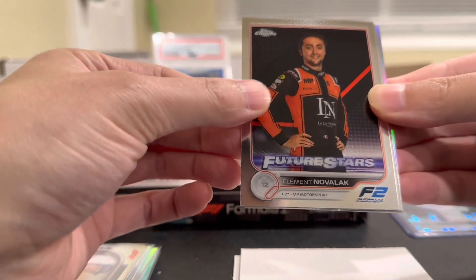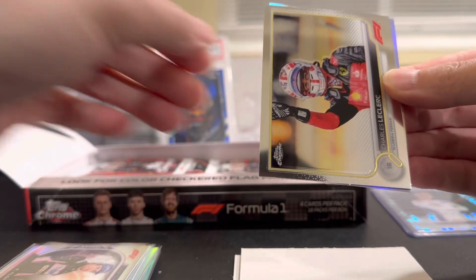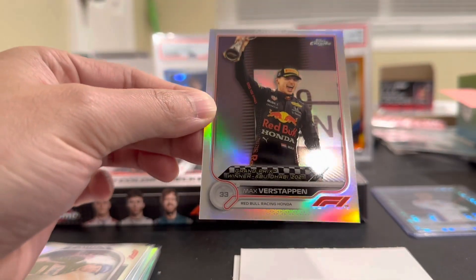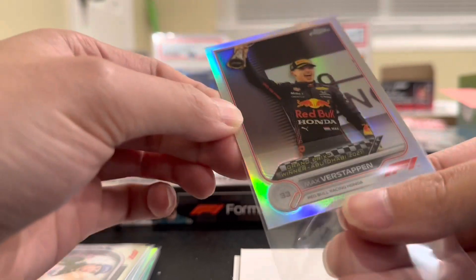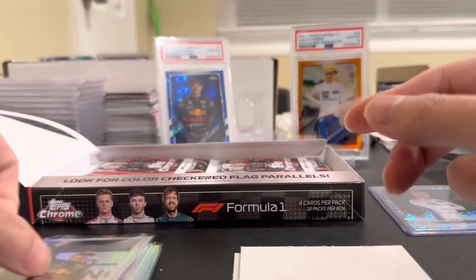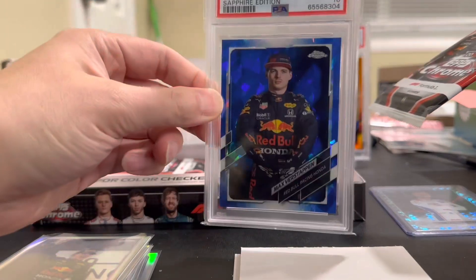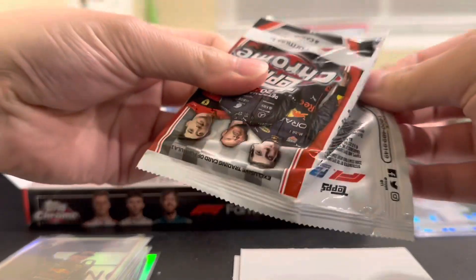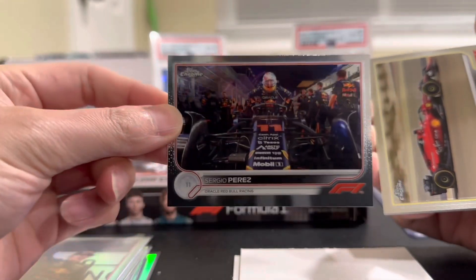Got an Ollie Caldwell, Clement Novalak portrait F2 — don't know who he is — Charles Leclair horizontal, and a Max Verstappen Grand Prix Winner refractor — a nice one right there. Max is now the two-time champion. I mean hopefully, I've got a nice sapphire Max PSA 10 in the back — hopefully his cards go up in the future if he starts winning more titles. We got a little Sergio Perez — cool shot right there.